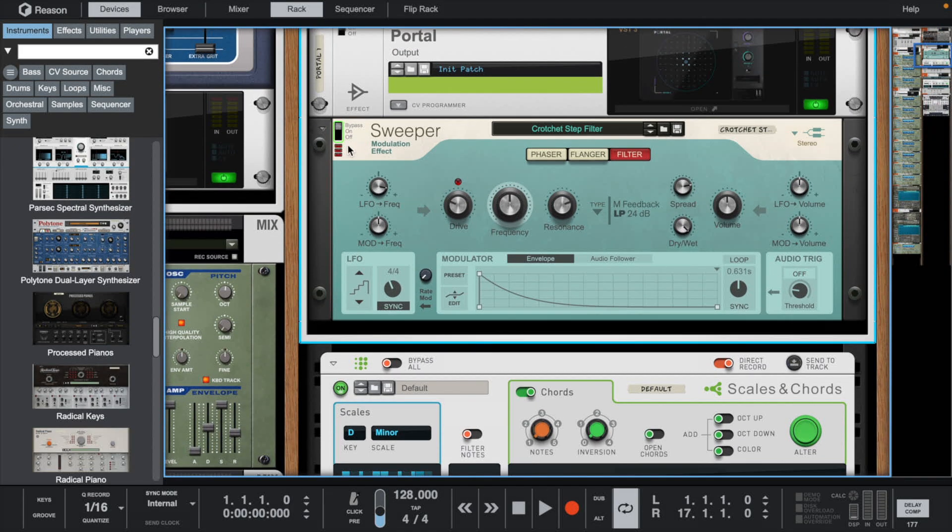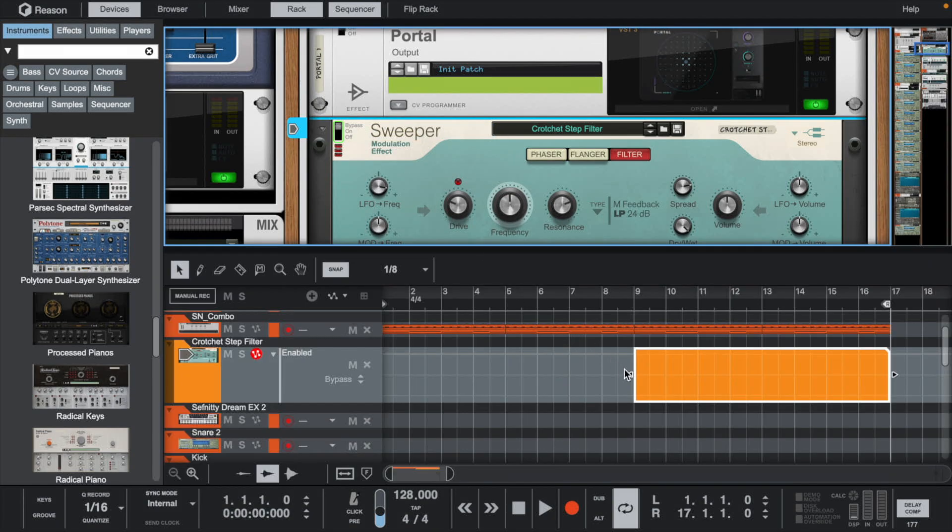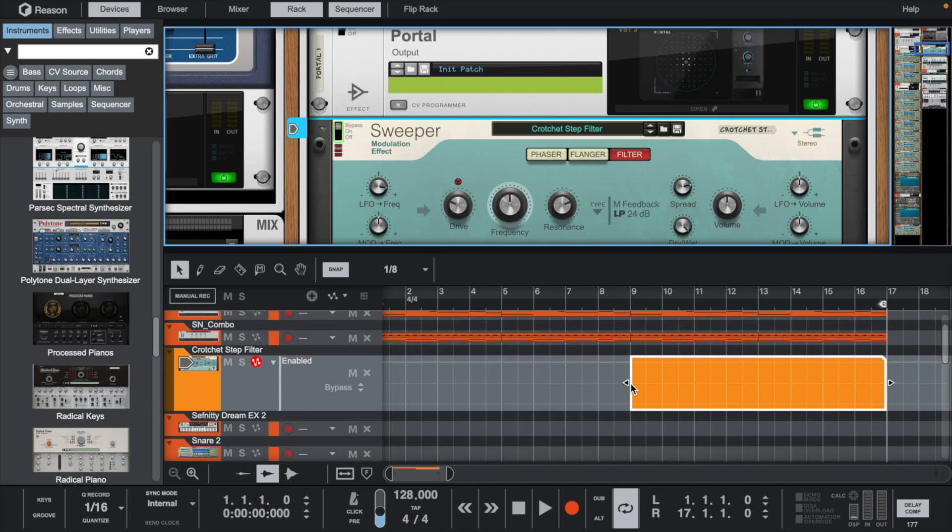I wanted the sweeper to come in every eight bars, so I automated it by right-clicking the on switch and selecting Edit Automation to add a new lane. Then I just set it where I wanted it to start.